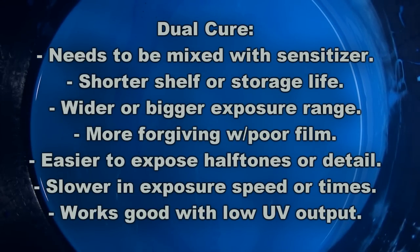Now let's talk about dual cure emulsions. The first thing to note is they must be mixed with the sensitizer when you get them. When you purchase a dual cure emulsion, you'll get the emulsion in a bucket and a little bottle of powdered sensitizer that you have to mix in to sensitize it before use. The shelf life is much shorter — typically one month up to three months, though some newer dual cure hybrids may last a little bit longer.